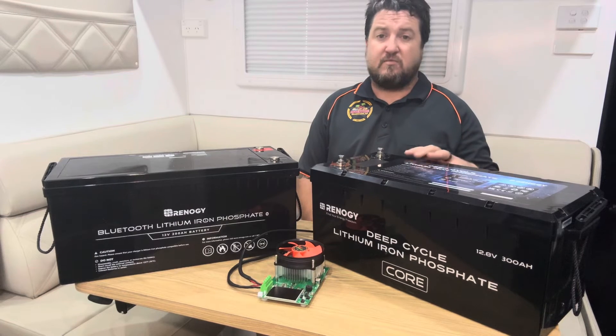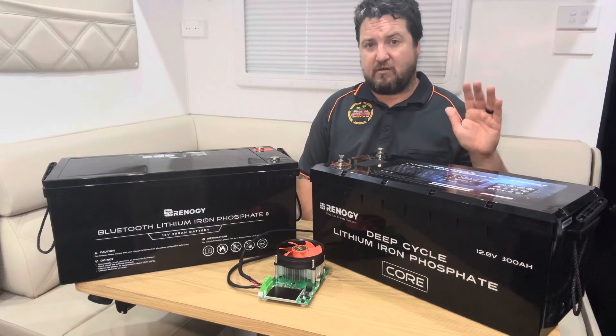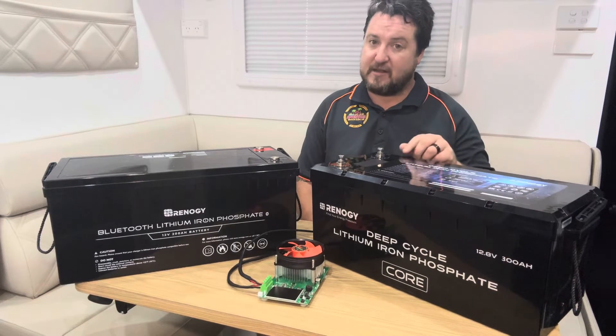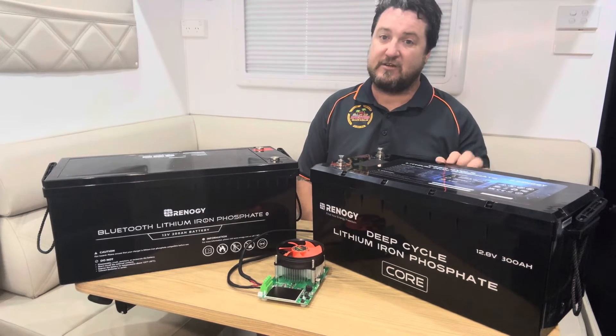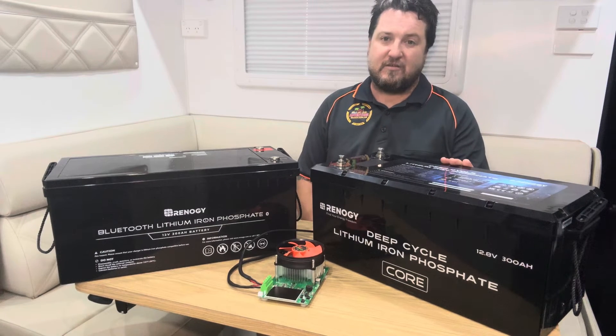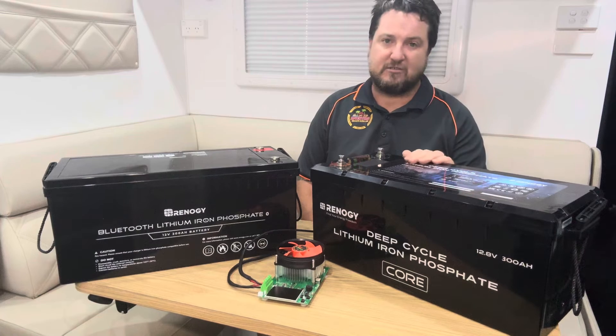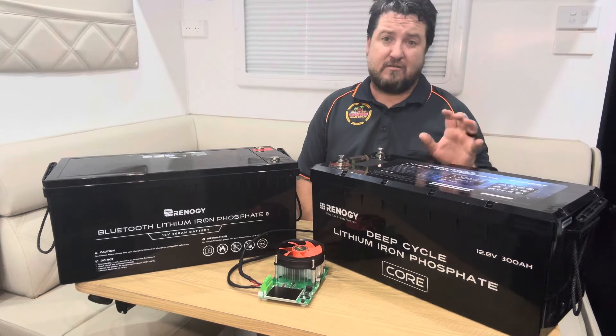Even more so, you can do four batteries in parallel, then do four lots of that and connect those four banks in series, giving you up to 16 batteries total. So you're starting to get into territory where this could be used as an off-grid solution for a house or a shed.